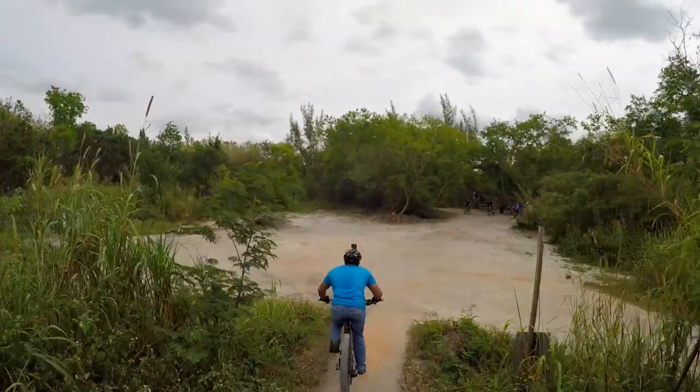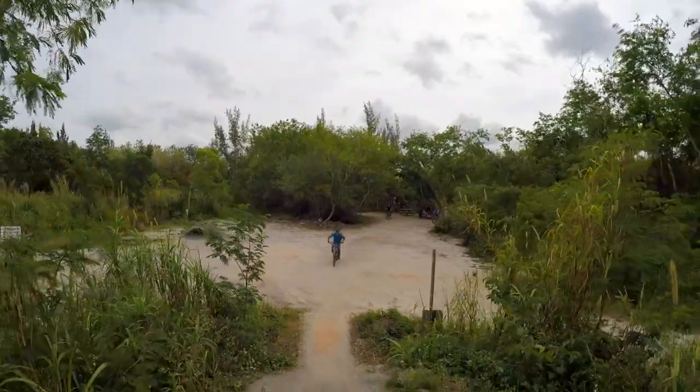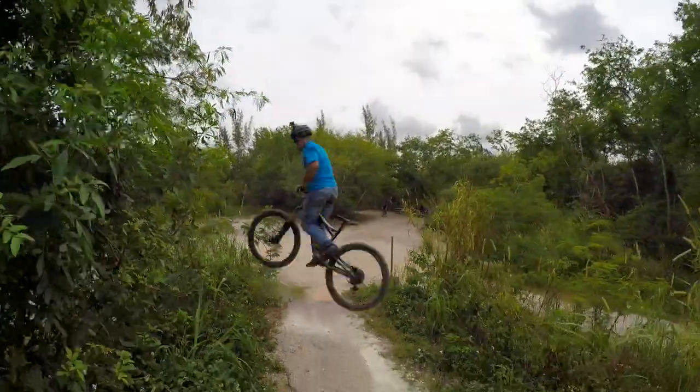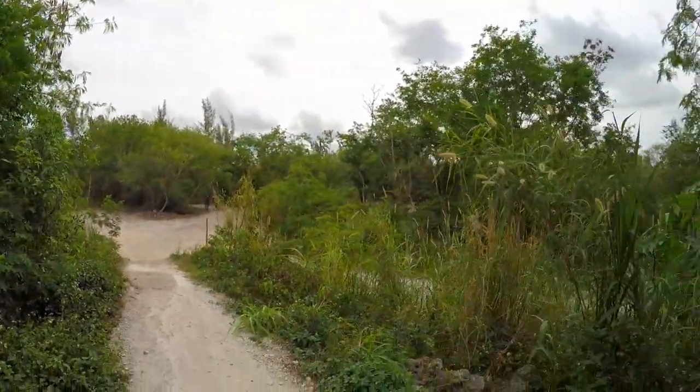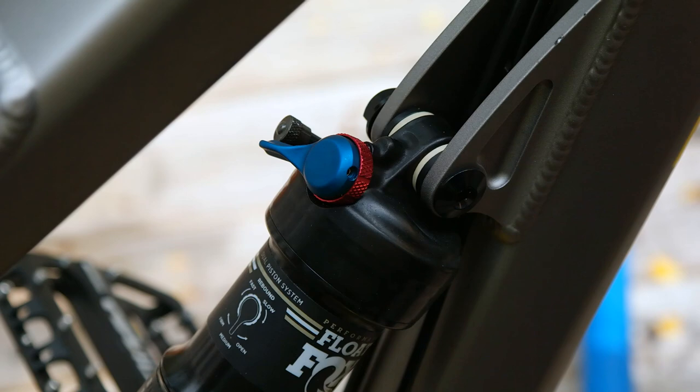Not because of the suspension, but rather the super long chainstay. In theory, this should feel like 360ing a school bus compared to my hardtail. I had the rear shock in climb mode for this 360, but it still gave me just enough squish to really stick the landing.